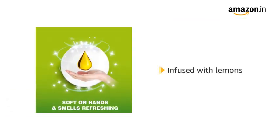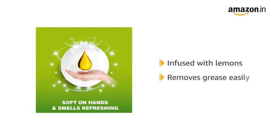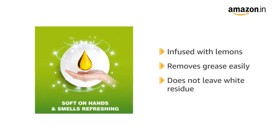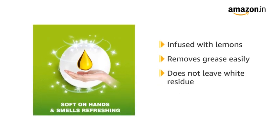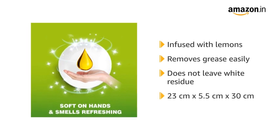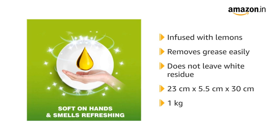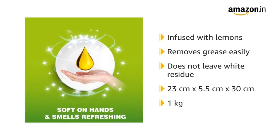Vim Dishwash Liquid Gel is infused with the goodness of lemons. It helps remove grease from utensils easily and leaves them sparkling with a fresh scent. It also does not leave white residue on the utensils after they have dried. The package dimensions are 23 cm x 5.5 cm x 30 cm and it weighs 1 kg.